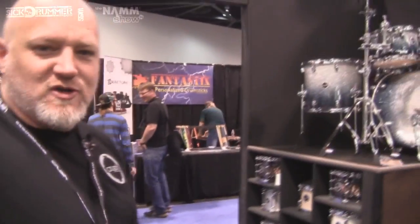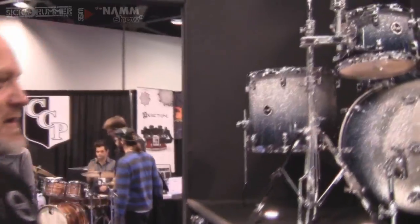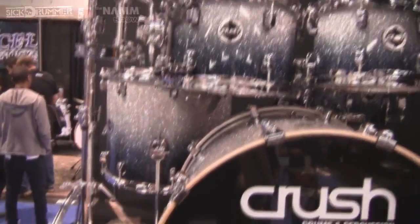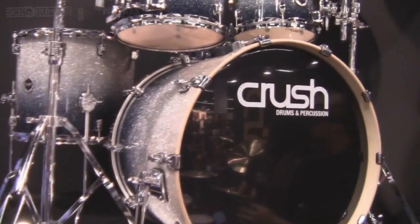Because of that, the Chameleon birch with the wrap finish is going away, and we come out with the Eminent birch. The Eminent birch is going to be a lacquer finish drum set. What you're going to get is the four-point mounts, the integrated memory locks, a two-position cast bass drum spur, and it's got the same lugs on it that you'll find on our acrylic series of drums.